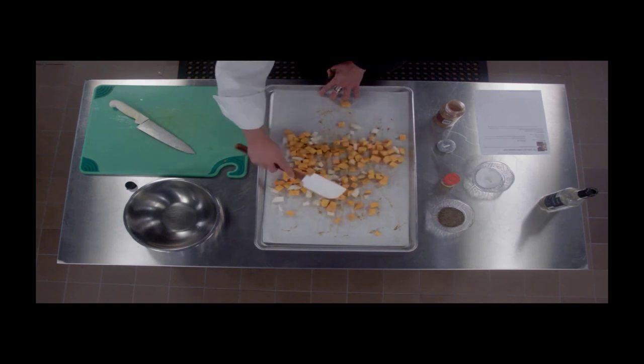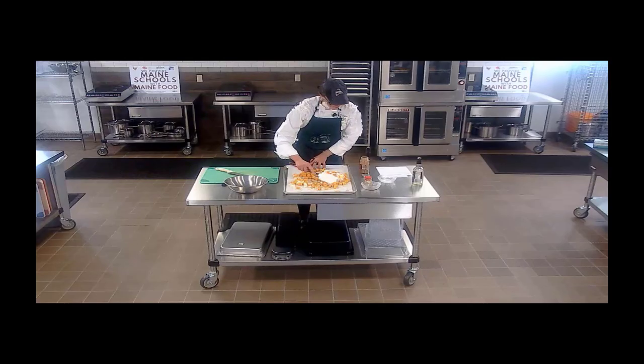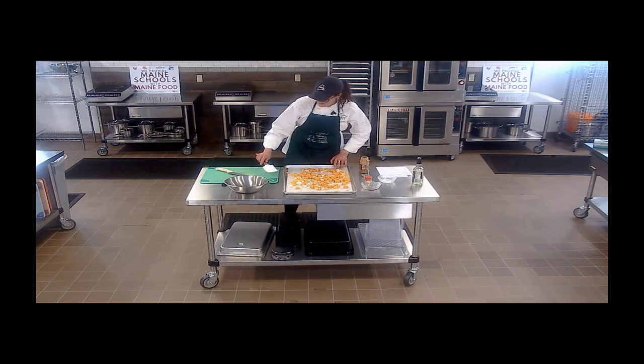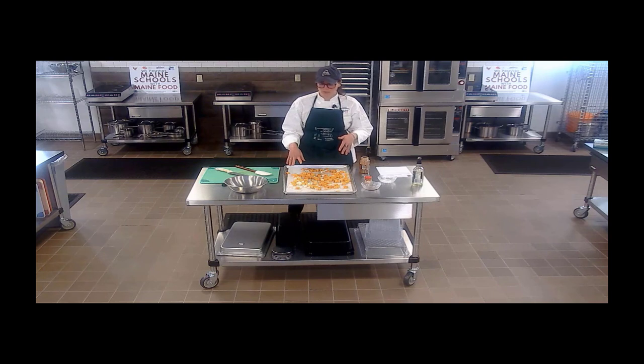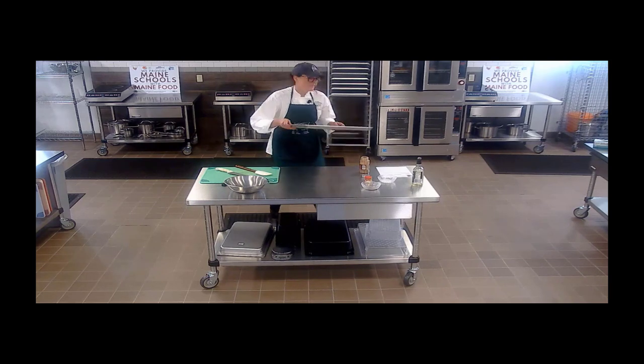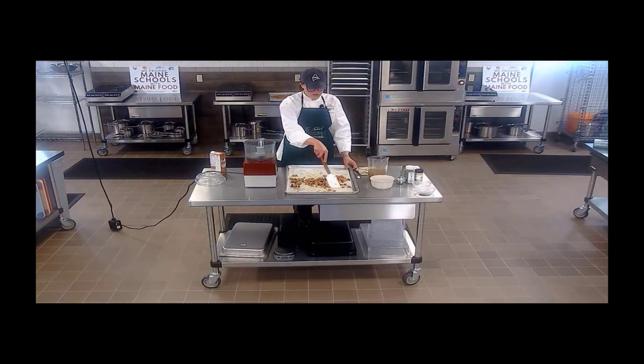Make sure everything is evenly coated — that looks great. I've got our oven preheated to 400°F. I'm going to pop this in here and keep an eye on it. There's not a lot in this tray so they're going to cook quite quickly, but we want everything to be nicely golden brown and when we stick a fork or a knife into it, it should come out nice and tender.